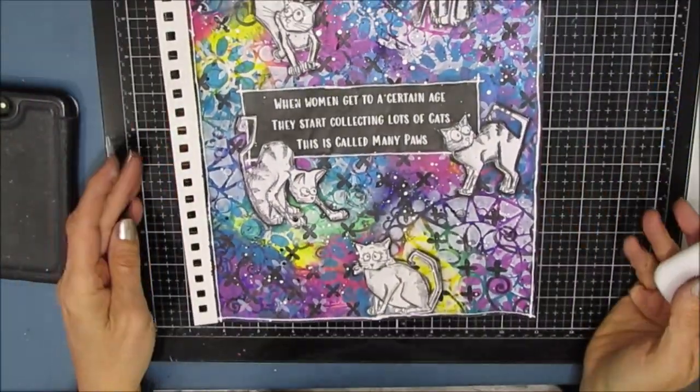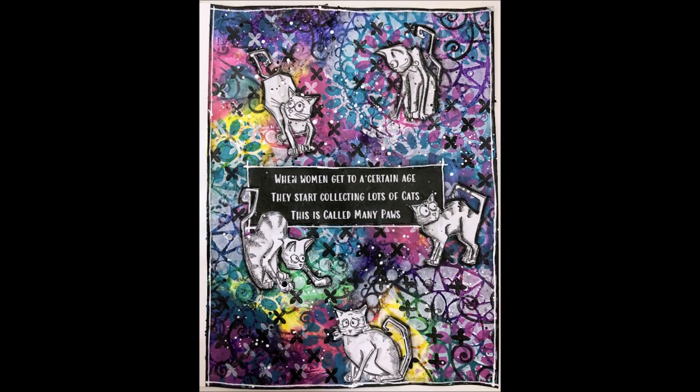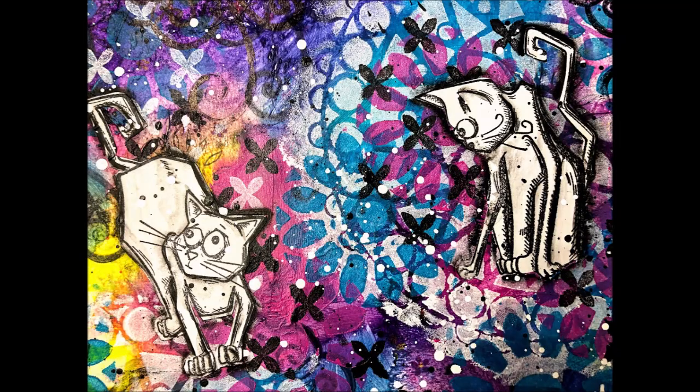I absolutely love this page — I hope you love it too. Here are some close-ups of the page. Check the description box for any other details you may be looking for. Leave a comment, ask a question, share this with your creative friends. Now let's get creative!